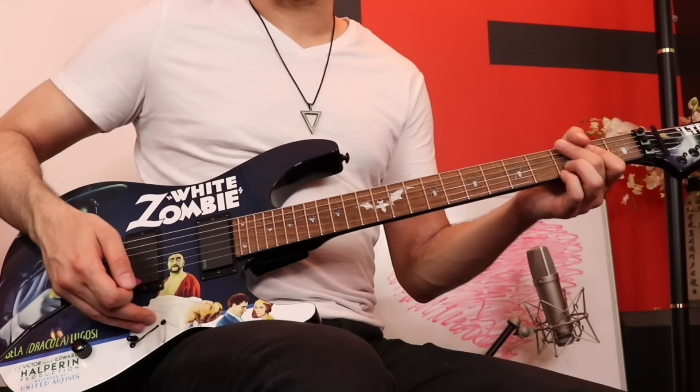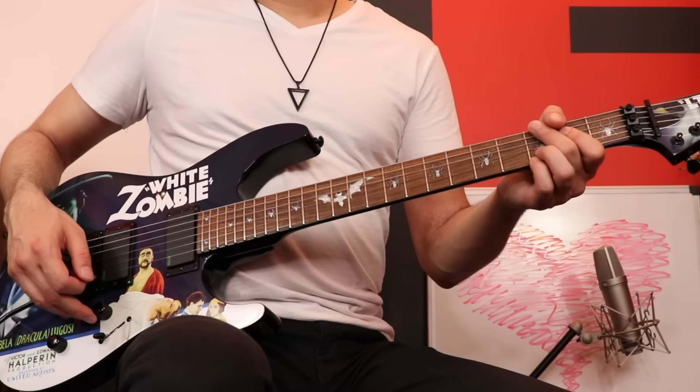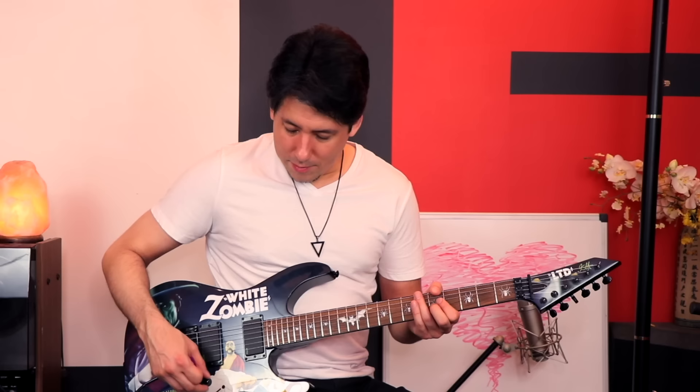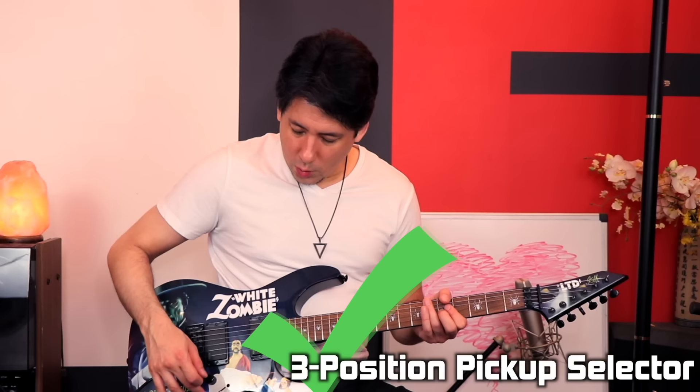So I plugged it in and started messing around with the knobs. These are the kind of knobs that have a little bit of traction to them — not too loose where you might accidentally bump it, and not too tight where you can't do smooth volume swells, which I love doing. I really hate the feel of stiff pots. And I was very happy to find it's a three-position switch, which is really nice — bridge pickup, neck pickup, and a good blend of the two. That's typically all I need, especially playing rock.